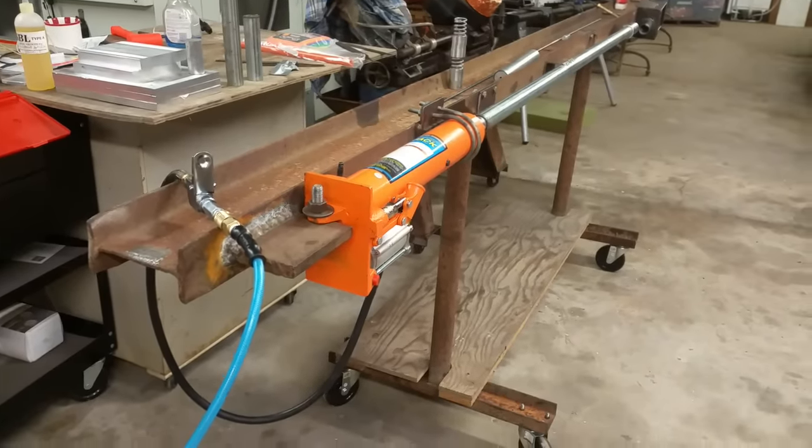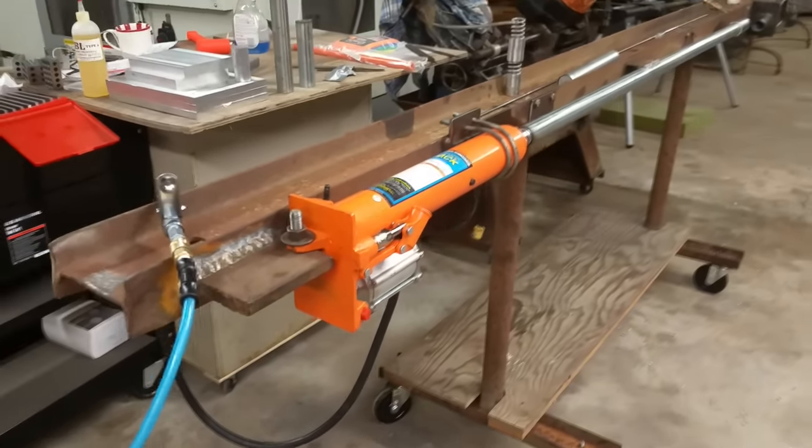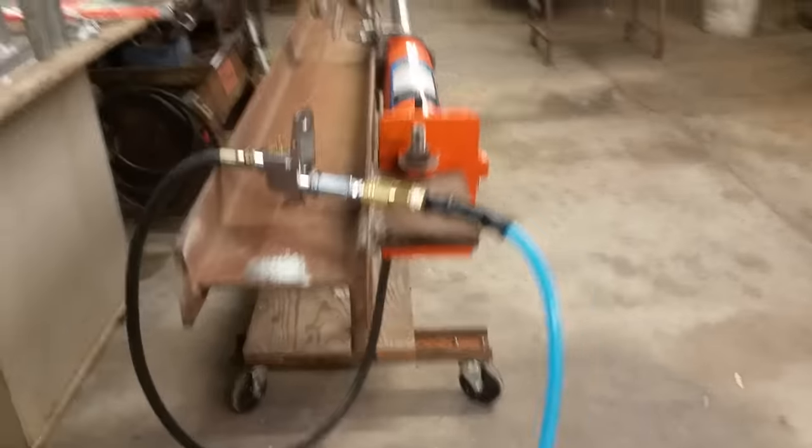Just finished building my rifling press. We'll do a rundown of all the components. First of all, it's sitting on a standard steel I-beam, and then it's got a pedestal welded onto it so it can roll around easily.